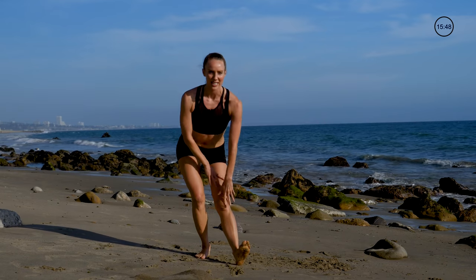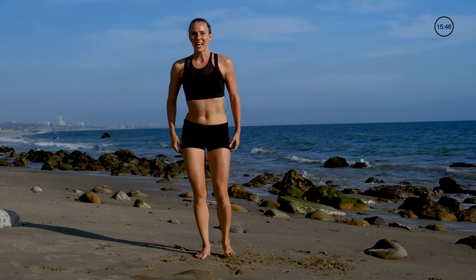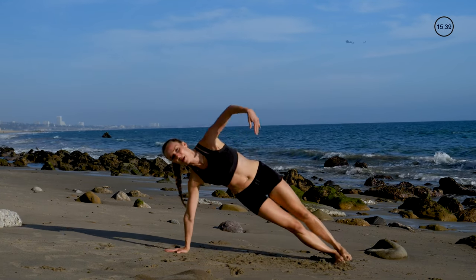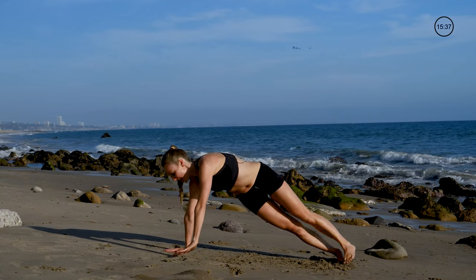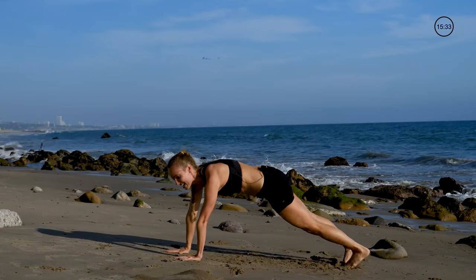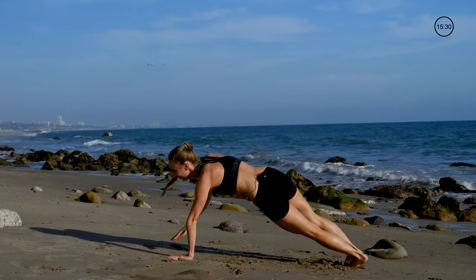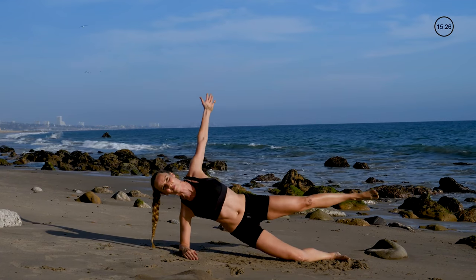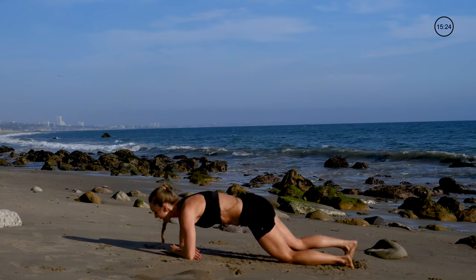Alternate from side to side and now we're gonna do alternating side plank in three, two, one. Open it up, inhale and exhale side to side. You can always go down to your forearm and go from your knee side to side.